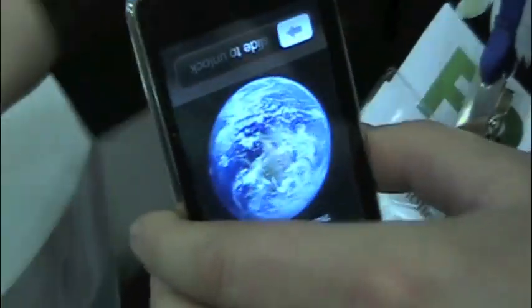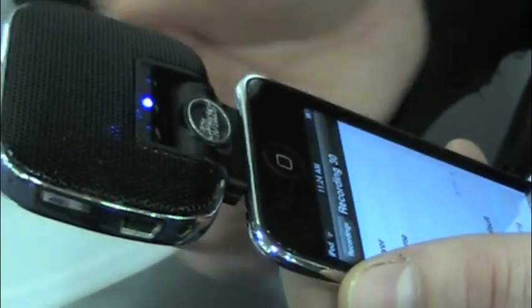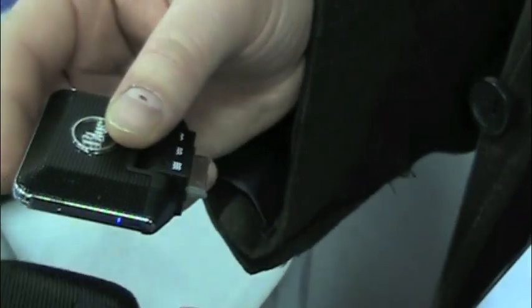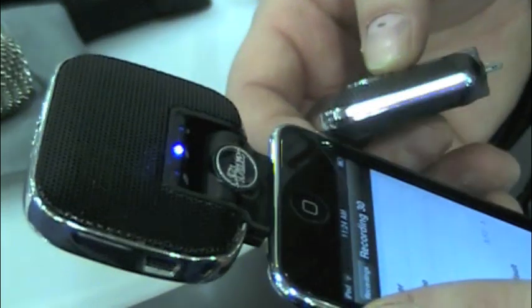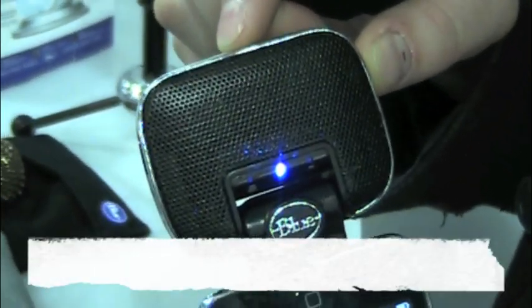If you get a chance, stop by our booth at Macworld or visit any store that carries Blue products and get your hands on either the Mikey version 1 or this spring version 2. It works with the iPhone, iPod, iPod Touch, iPod Classic, and iPod Nano. There were some compatibility issues with the first generation Mikey and the first generation iPhone, but with the Mikey 2.0 most of those compatibility issues are gone. The Mikey 1 is $79 and available in stores right now; this spring when Mikey 2.0 reaches stores, it'll be $100. That was the Mikey — this is Adriana reporting from Macworld. Thanks for watching.